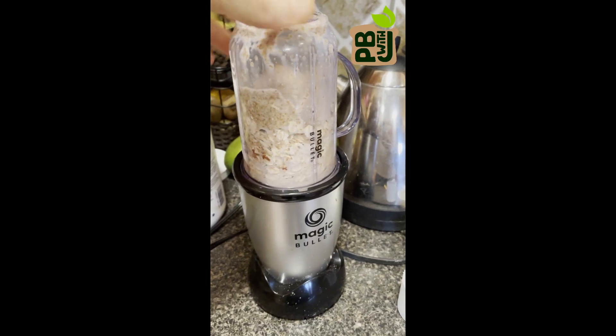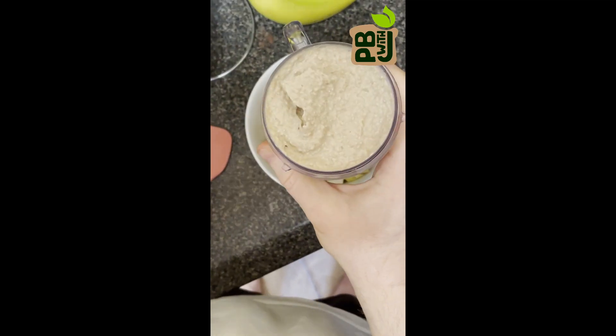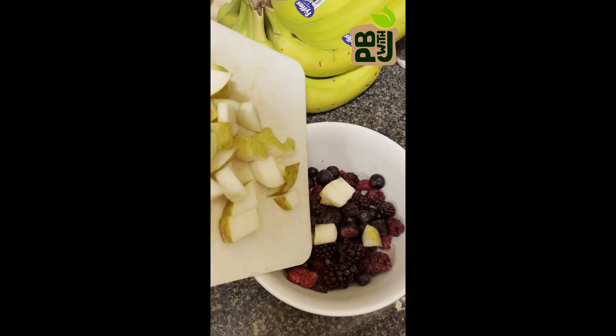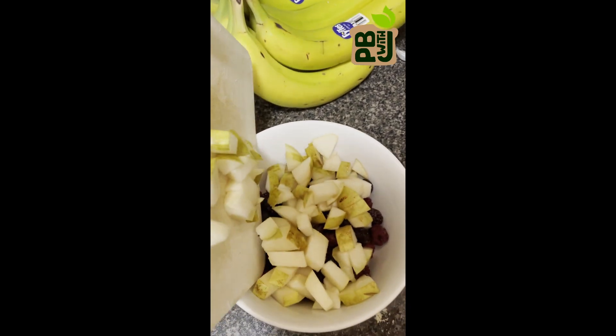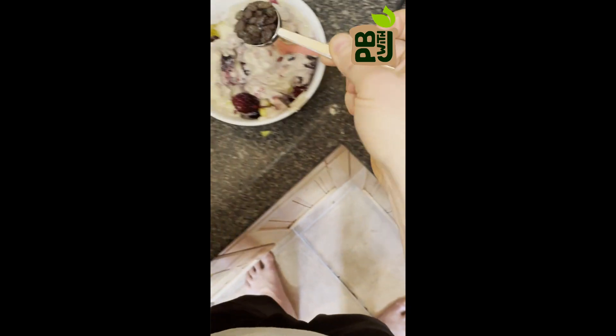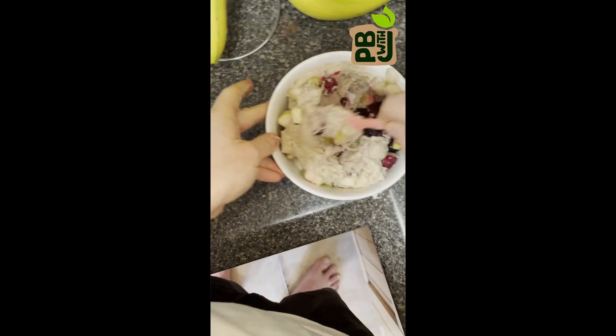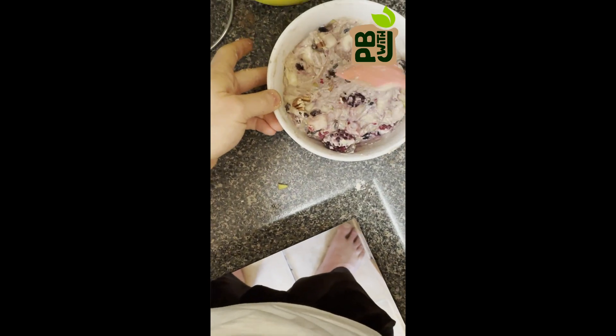Mix that all together — a magic bullet works really well for this. This is a bit thicker than it normally is because I had a small banana. Mix another serving or two of fruit into a bowl, pour in the oat mixture, then add some dried fruit and some nuts or seeds. Mix it all together so it's really nicely combined. I like to scrape down the edges because otherwise it's just going to burn inside the air fryer.